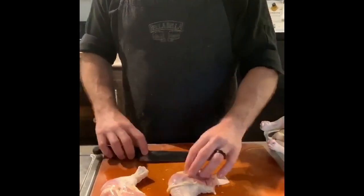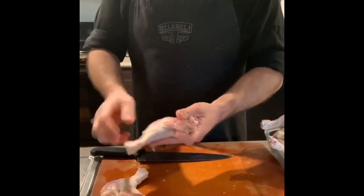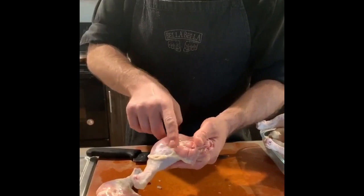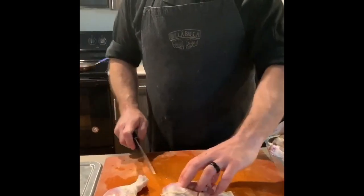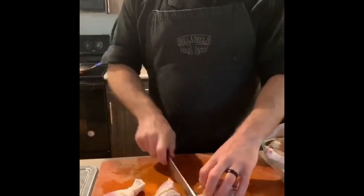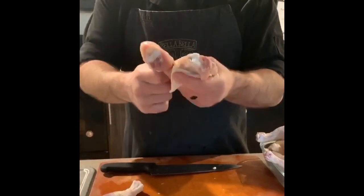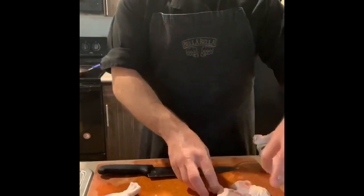Now to separate the leg from the thigh, it's really cool — like chickens are almost a map, ready to be cut. As you can see, there's a line of fat right here, and that line also runs right along that joint. We cut right through, going straight through that joint. No bone, just straight through a joint. And we have a thigh and a leg ready to go.